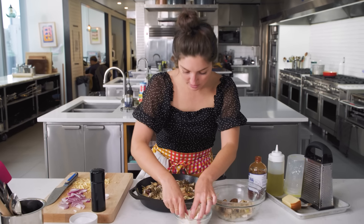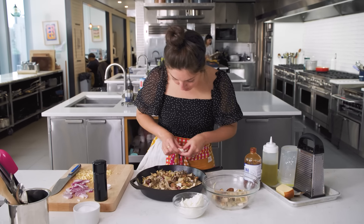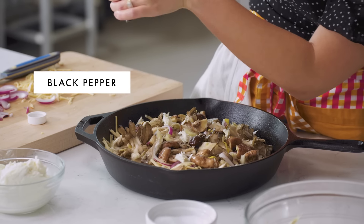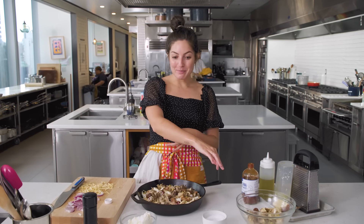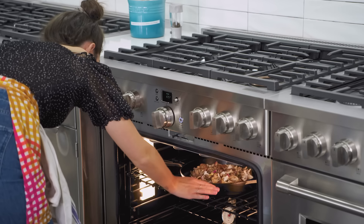I'm also gonna just take a tiny bit of cheese on top. Everything needs to be seasoned with a little bit of salt and a little bit of pepper. It's fully loaded. We're gonna bake this bad boy for 16 to 20 minutes and then we're gonna broil it so that the top gets super crispy. In we go.